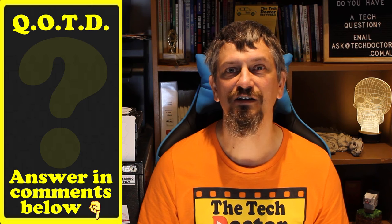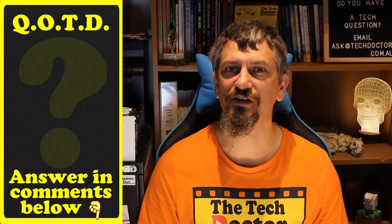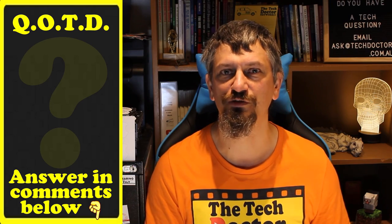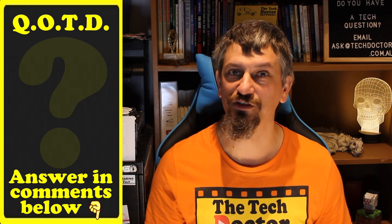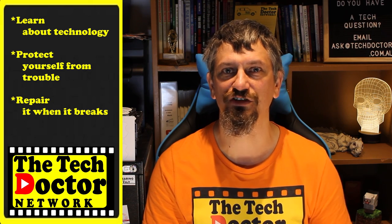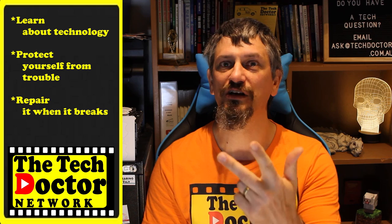Question of the day: can you see yourself using this app? Also, Android users — do you have something similar? Let me know in the comments below, and if this video is useful to you give it a thumbs up. Thank you so much. The Tech Doctor exists to help you become your own technician — learn about the technology, protect yourself from the bad guys, and fix it when it breaks.